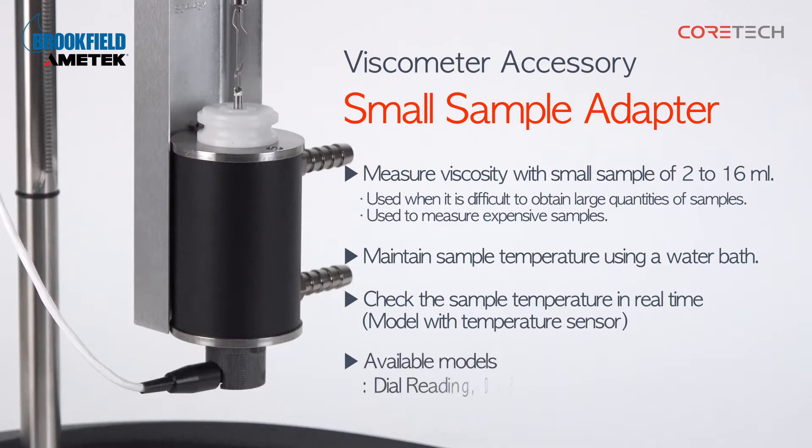The small sample adapter can be mounted on Brookfield Dial Reading, DVE, DV1M, DV2T, and DV3T viscometers.